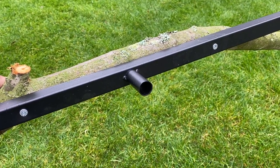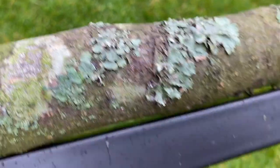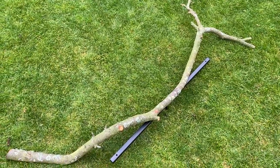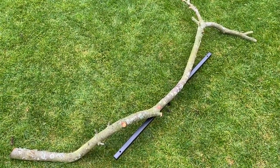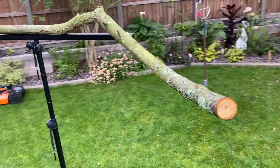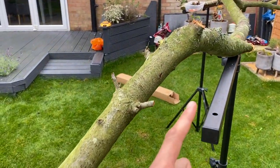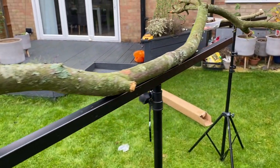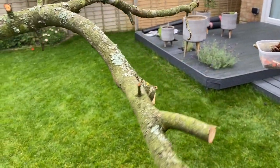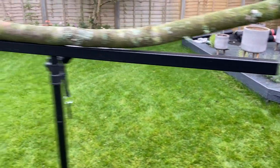And there we go — job done, nice and secure. It's secure and there's no gap between the branch and the metal post. It's a massive branch, and the good news is he likes playing all over it. This stays outside all the time. There are different diameters along the branch which are good for his feet. There are a couple of extra holes where I'll attach some toys and maybe even a food bowl — the indoor one has a plastic tub attached which he loves.